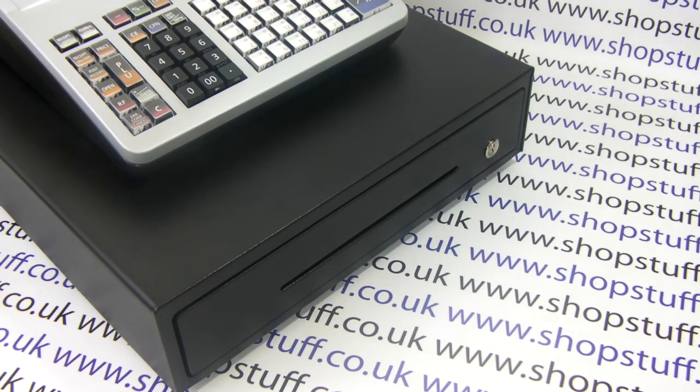In this video from Shopstuff we'll have a closer look at the cash drawer provided with the Casio SES 3000. First of all we'll just make a note of the dimensions because it's a question we're always asked.